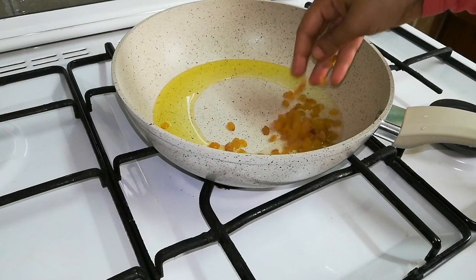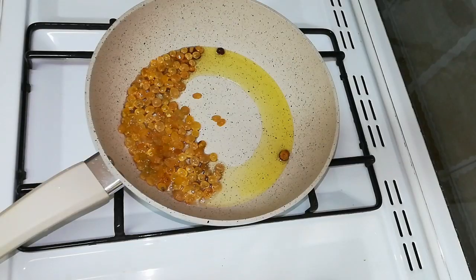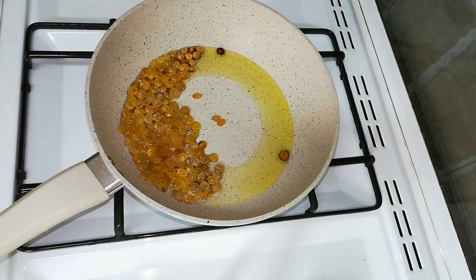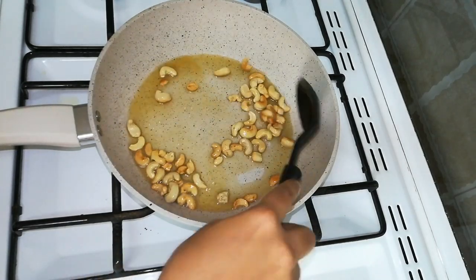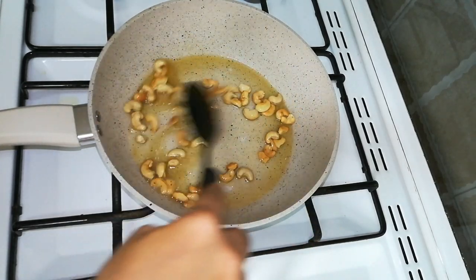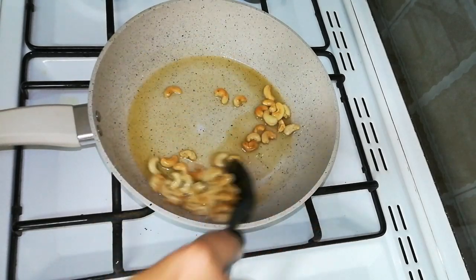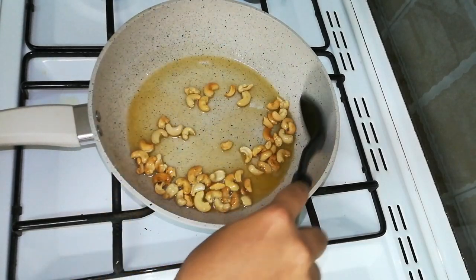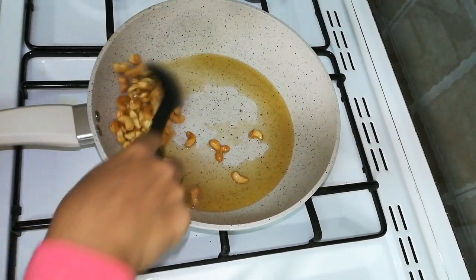I am using a frying pan. 2-3 tablespoons of oil in the frying pan, and 1 teaspoon. Made in a large pan, 1 teaspoon.